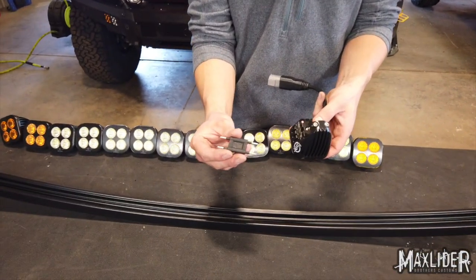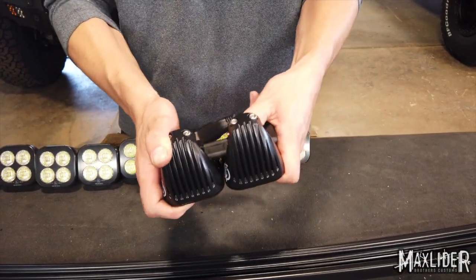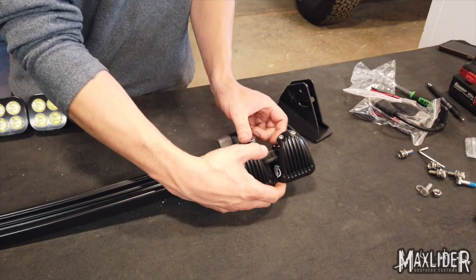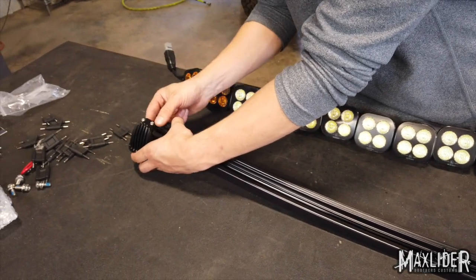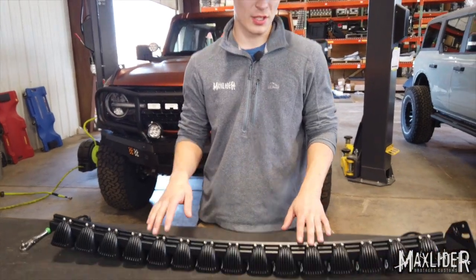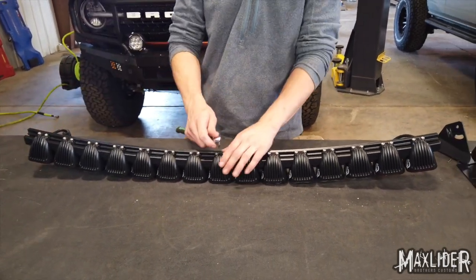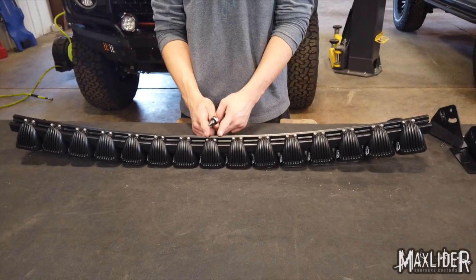We're going to use the H-blocks that came with each individual light, and these are going to connect all of our lights together. Then slide these onto our light bar. Once you've got all of your lights onto the light bar, make sure they're centered, then tighten the one in the center first. With the center one tightened, we can make sure that all of our lights are connected securely and then tighten our way from the inside out.